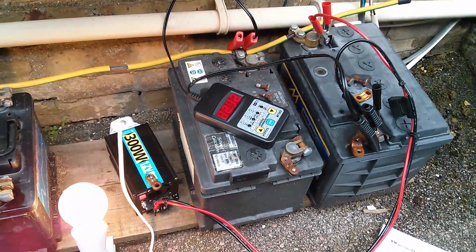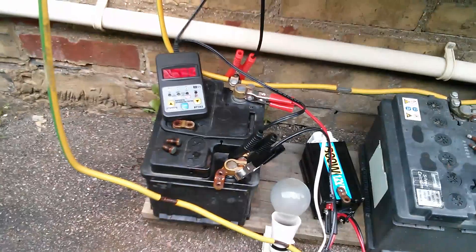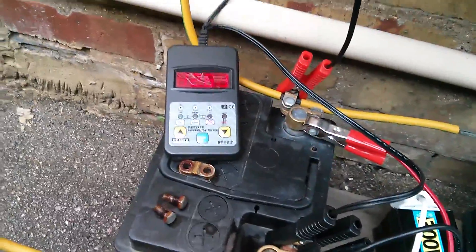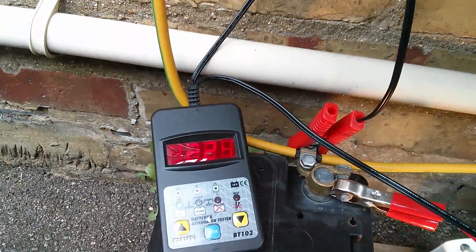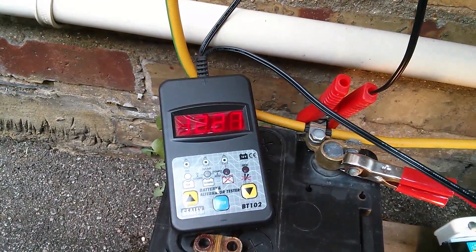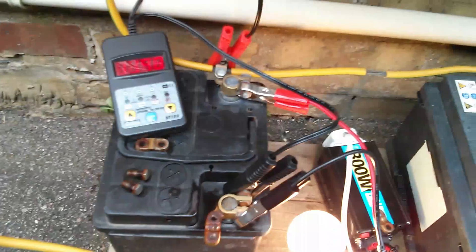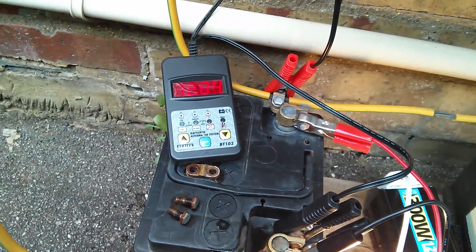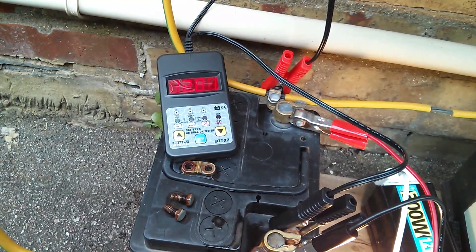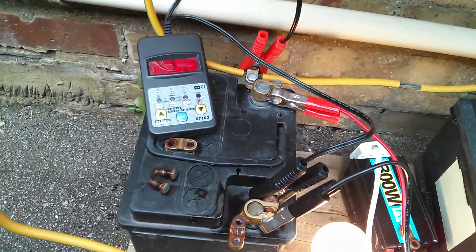Now testing the left-hand battery with the inverter. The small battery on the left is reading 12.6 volts. Switching on the inverter — that drops fairly quickly to 12.2, then 12.1. After a minute or so, that one's hovering around the 12-volt mark. It is a smaller battery, so I guess that's fair enough. I think that one is okay, so I'll leave it in circuit.